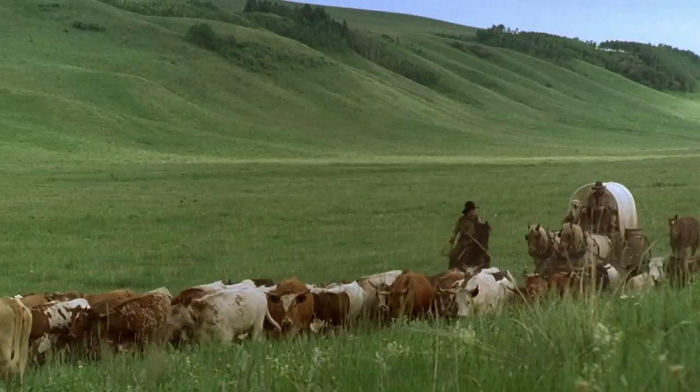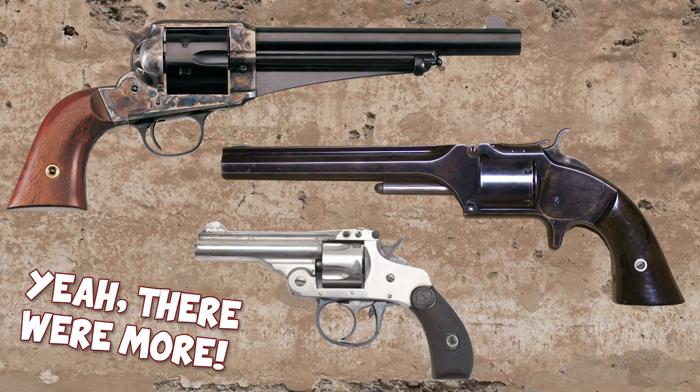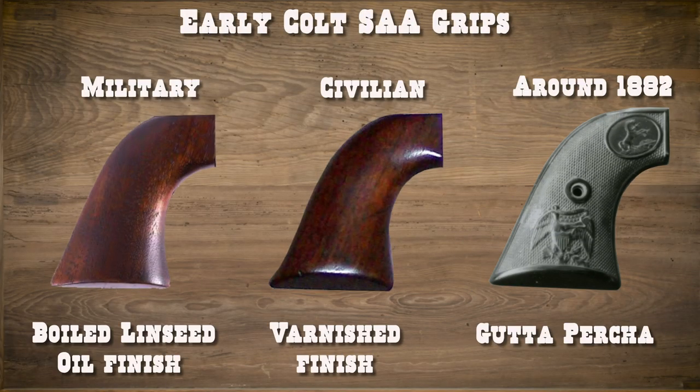At the time, $17 was a good deal of money for laborers earning roughly a dollar a day, so the idea of all cowboys carrying them was simply not true. There were cheaper revolvers available if you needed one. This model came with wood grips up until around 1882, when they were replaced with gutta percha, which was a hard rubber similar to today's plastic.